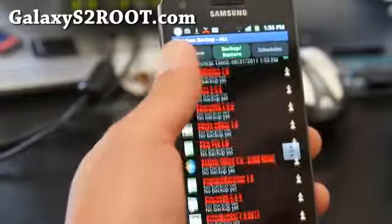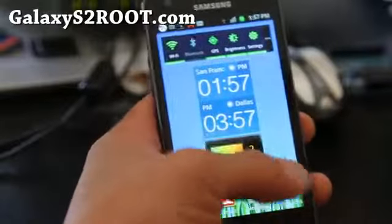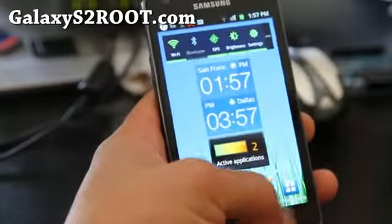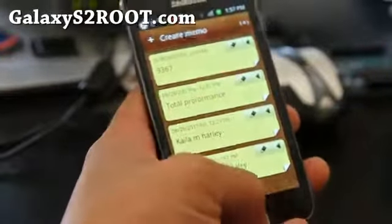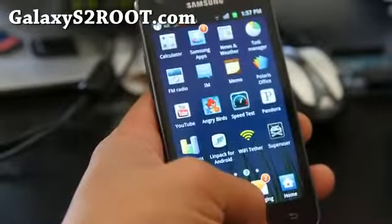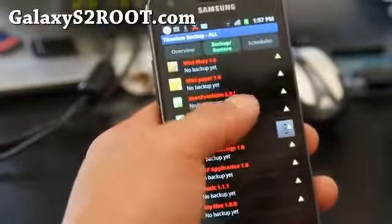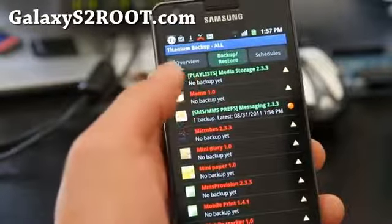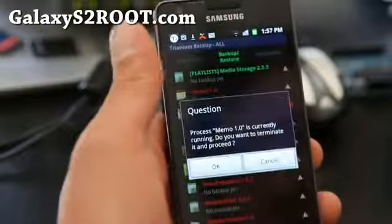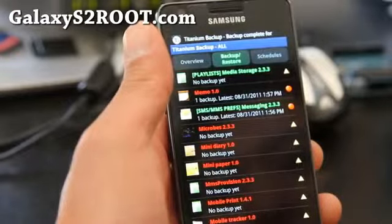As you can see, there's Pandora. There's also an app my friend wanted to save — Memo. He wanted all these memos to be saved. So I'm going to go back to Titanium Backup and find Memo. If it's not backed up, I'll hit the button and back it up. There's no backup yet, so I hit the button and backup — and the memos are now backed up.